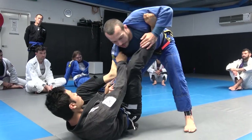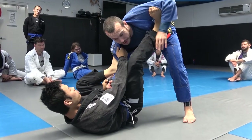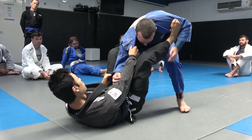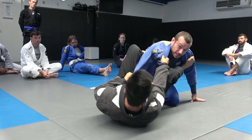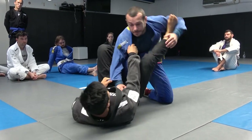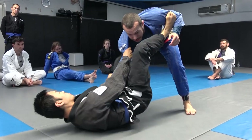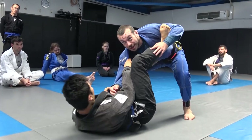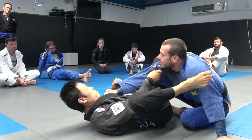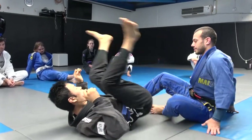From the defender's perspective: collar sleeve, foot on the bicep. When he goes to the hip, I defend by putting my knee inside and sitting back. If he shoots for the triangle, my knee gets in the way of his hips. But if his knee is turned out and on the inside of my knee, I can't do that — and if I sit back I'm getting caught.